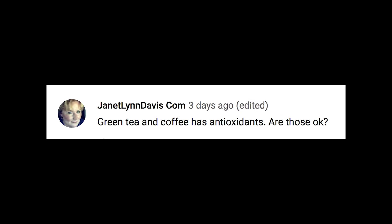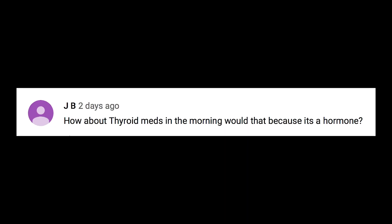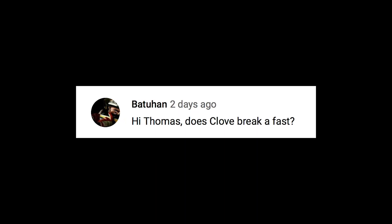Janet Lynn Davis asks if green tea and coffee, which have antioxidants, are okay while fasting. Yes — they do have antioxidants, but they're not concentrated like you'd get in a high-dose vitamin C, so you're fine. JB asks about thyroid meds in the morning — always take your meds. My videos are not a substitute for medical advice and I can't tell you what to do with your medication, but thyroid meds are not going to mess up your fast. Batuhan asks if clove breaks a fast — an eighth of a teaspoon in some coffee would be fine.